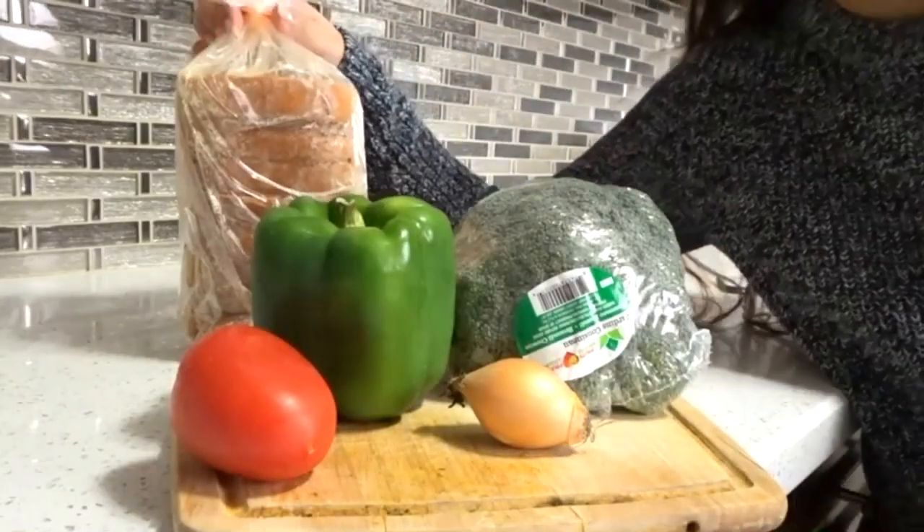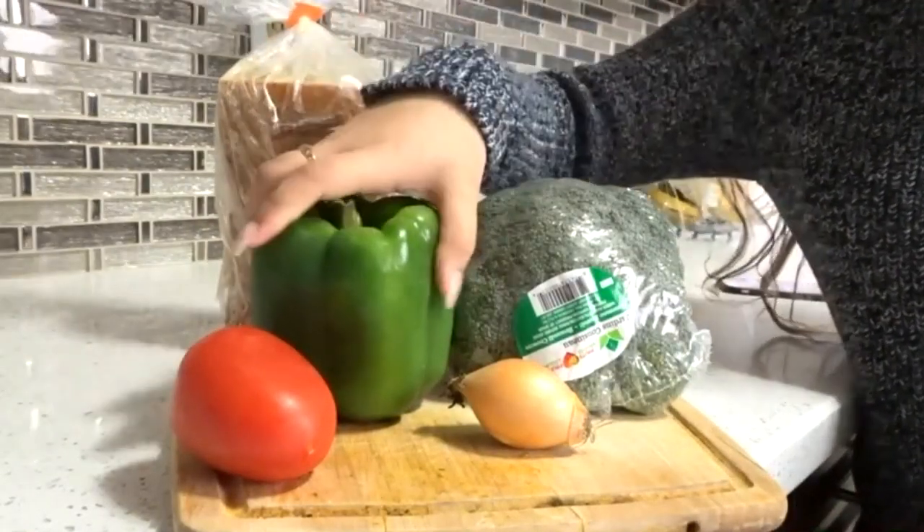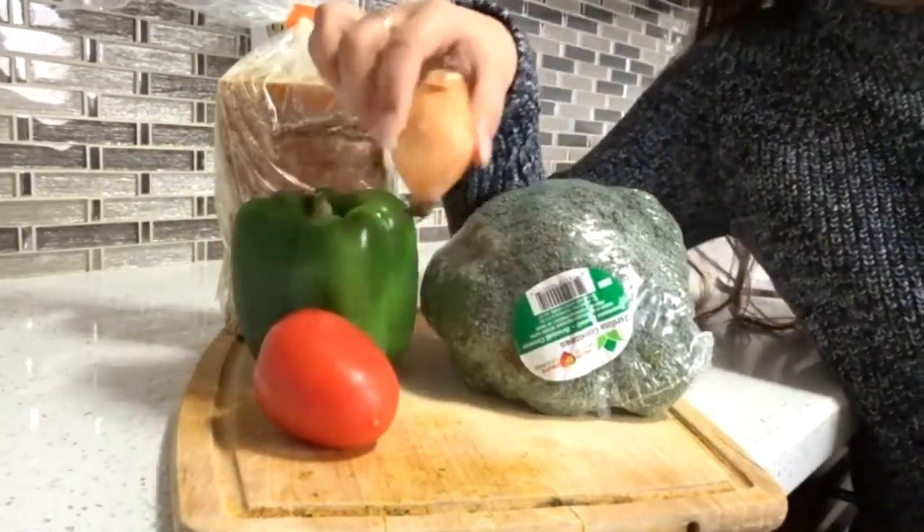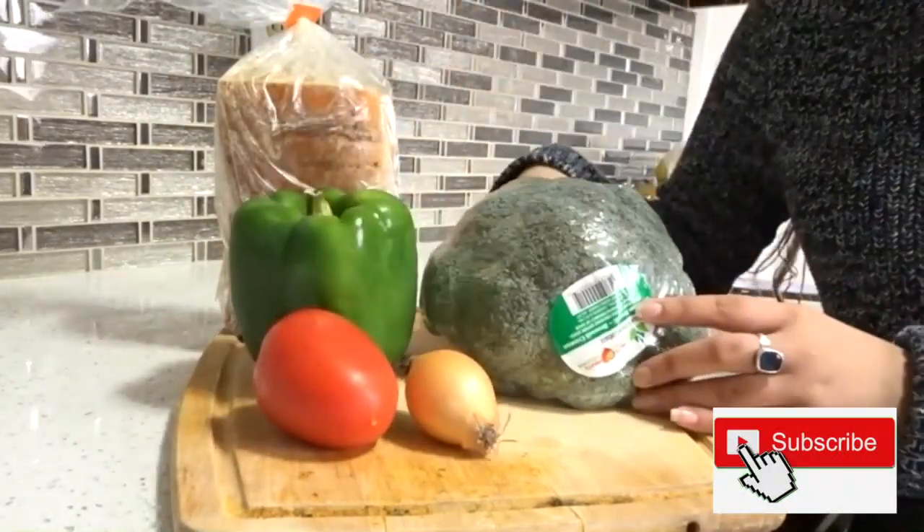So for this recipe we need garlic bread, green pepper, one tomato, a little teeny tiny small onion, and some broccoli.